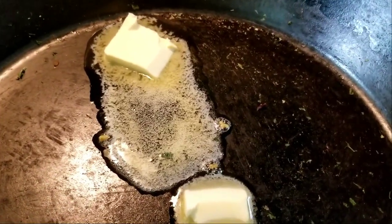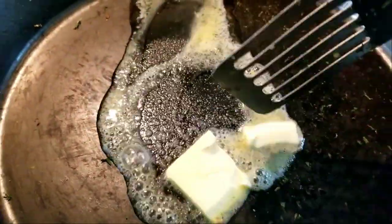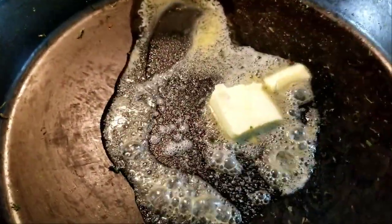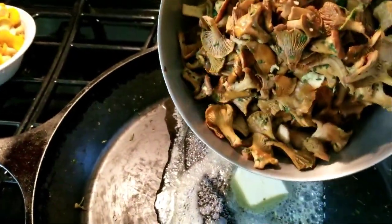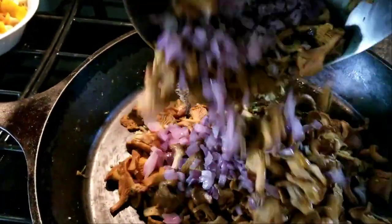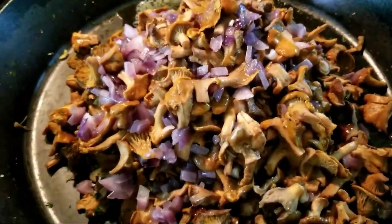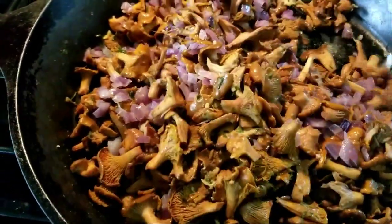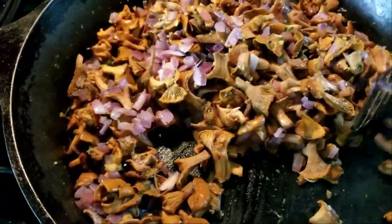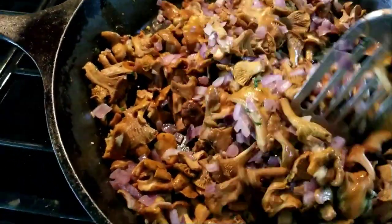Next step is to melt some butter in there, because chanterelle and butter — or any mushroom and butter — are like brother and sister. I pretty much have the heat turned off; I just want this to melt. Then I dump all of this in — this is a whole lot more than you've seen, these are three rounds of what I just did. I'll just mix this up so everything gets coated with butter. I found that it helps prevent freezer burn even though I will vacuum seal them in little pouches.